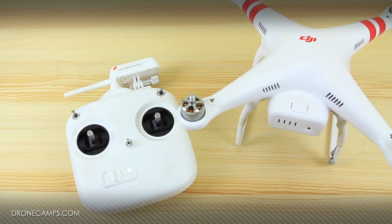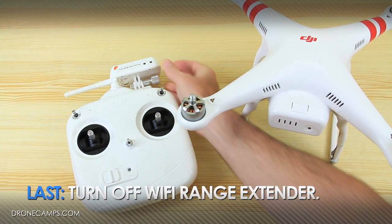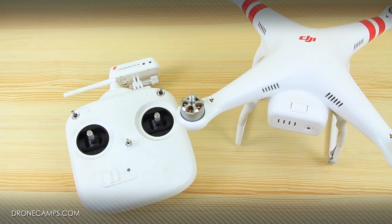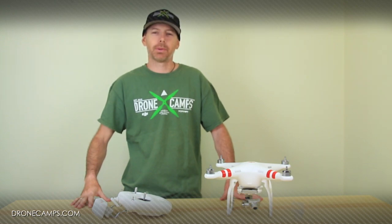Next, turn off the radio and the Wi-Fi range extender. Now you're done and you're good to go. You now know how to turn on and off your helicopter safely and properly.